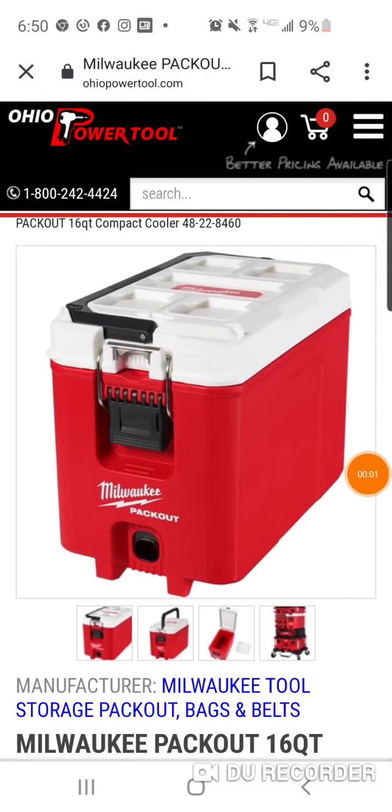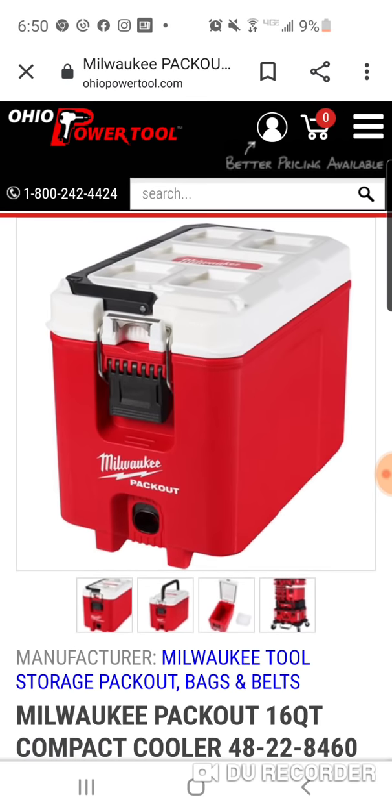All right, folks, I want to thank David McLeod for this — it's very intriguing. And thanks again, David, because if you watch my initial review of the new Milwaukee compact packout box, you heard me mention how it would make a great cooler, how it looks like a cooler.